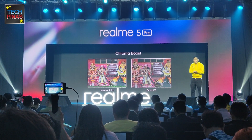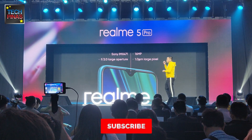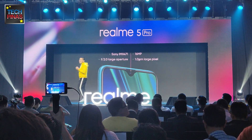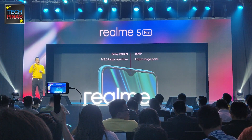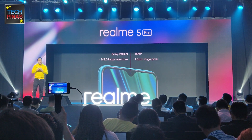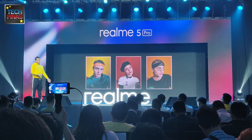At the front of the Realme 5 Pro is a 16 megapixel Sony IMX 471 sensor. This delivers outstanding selfies, and delivers up to 2-micron pixel combined with an f2.0 large aperture. This means that no matter what kind of photo, where and when, you will get selfies such as this.